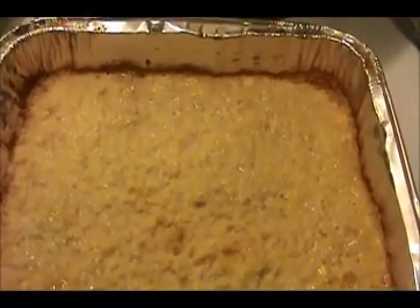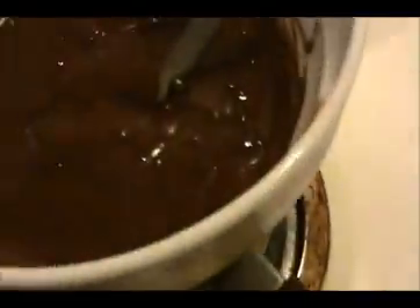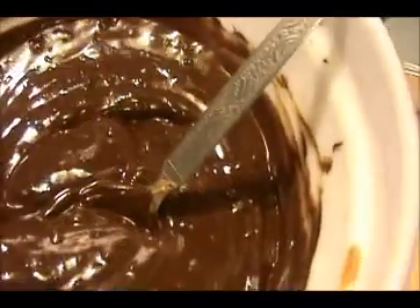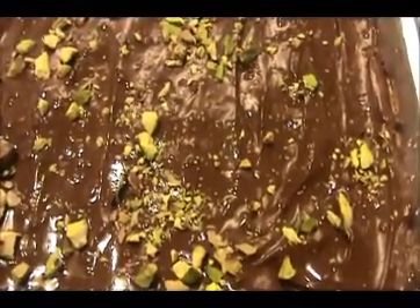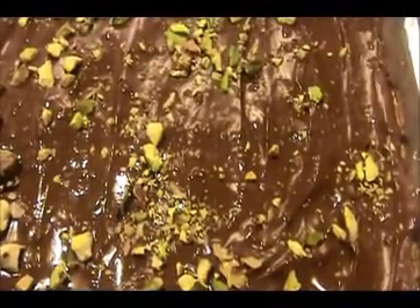Our baked mixture is also ready now. I'm going to pour this melted peanut butter and chocolate on it and spread it evenly. On the top I'm going to sprinkle some crushed pistachios. That's it — then I'm going to place this tray inside the refrigerator for the next 30 to 45 minutes. After that let us see how we serve our chocolate barfi.